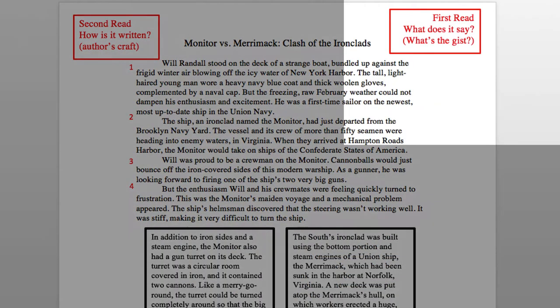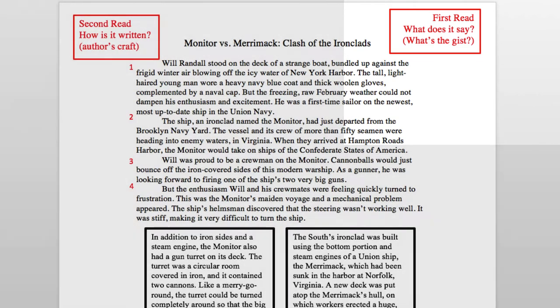The purpose for this first read is to get the gist of the passage — what does the text say? What happens? Begin by numbering the paragraphs. This will make it easier to organize the notes you put in your journal. As you read, stop at the end of each paragraph or section and write a word or phrase to summarize what's happening. Let me show you how it looks.